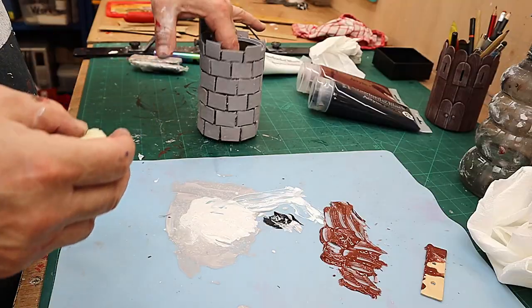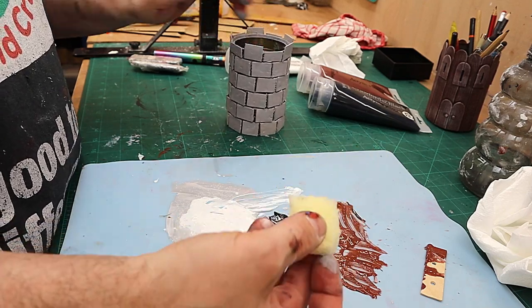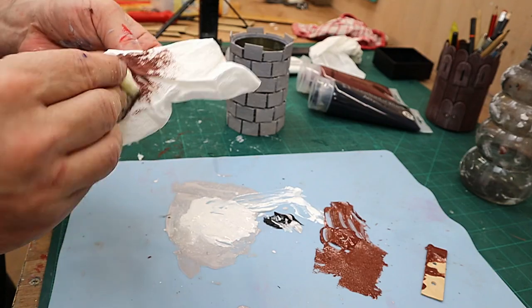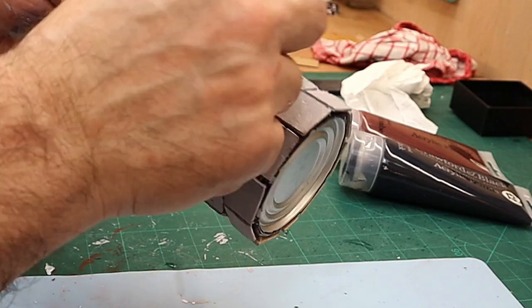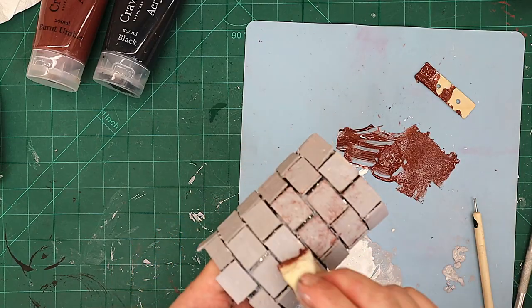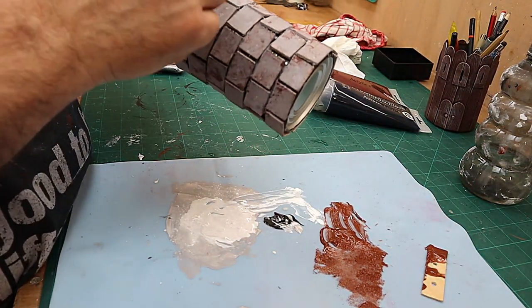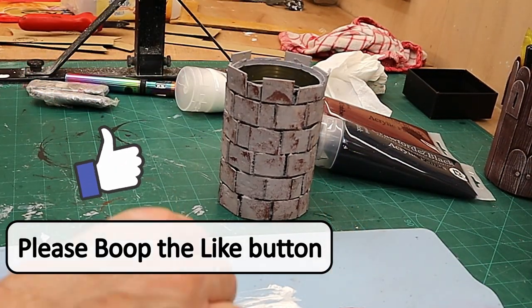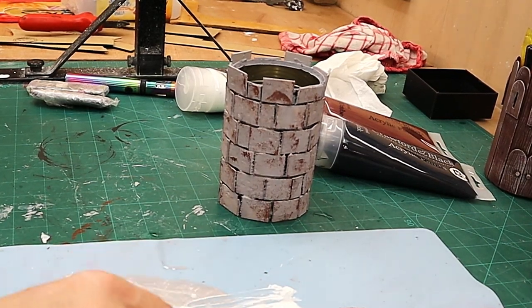Once this is dry I'm going to finish it off using a little bit of texture technique. Now it's all dry, I'm using this little bit of sponge with some burnt umber - knocking that off because I don't want it to be heavy - and then dabbing some of this burnt umber onto each one of these little bricks. I'm putting the darker color on first because I'm going to go over it with some lighter color as well. Now I'm turning the sponge around and going over it with a much lighter gray color.